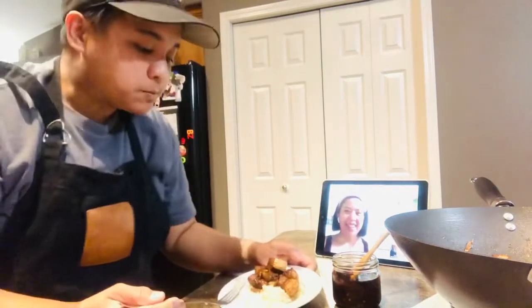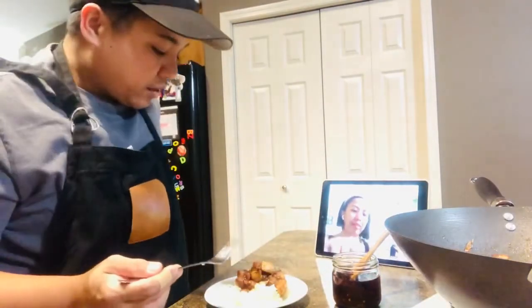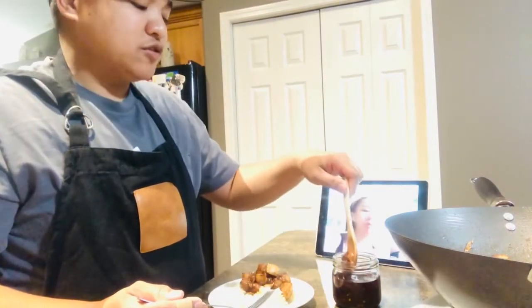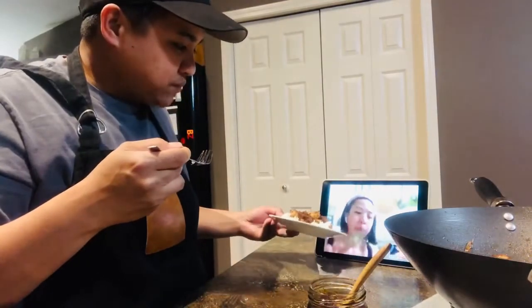Okay, let's eat! Taste the adobo. Mmm! Mmm mmm mmm! Babe, masarap siya pag — lalo siyang sumasarap pag may chili garlic. Yung chili garlic kung gawa. Okay! Mmm mmm! Yummy!